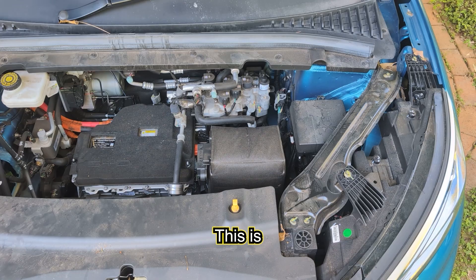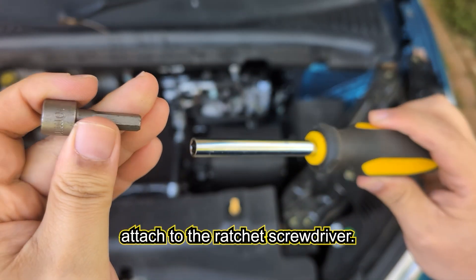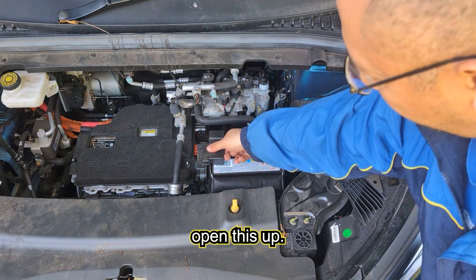Now let's start taking the battery off. The tools you're going to need: this is a 10 millimeter socket attached to a ratchet screwdriver. Open up this box.